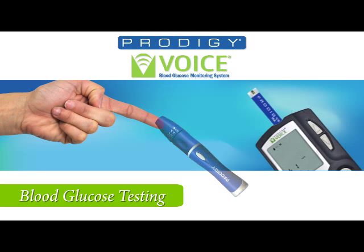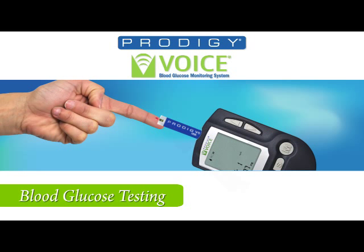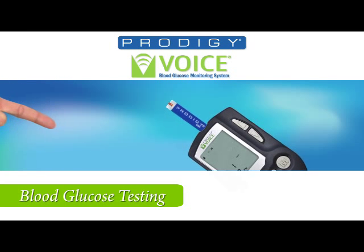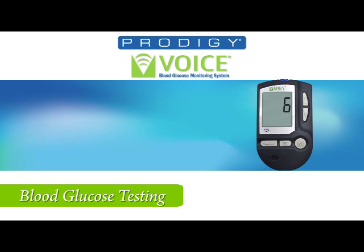Puncture your finger with the lancing device. Wipe off the first drop and apply the second drop to the test strip. When the absorbent opening is full, the meter will beep and you will hear 'Now testing.' Your meter will now count down from 6 to 1, show the results, and tell you the number: 'Your blood glucose, 105 milligrams per deciliter.'